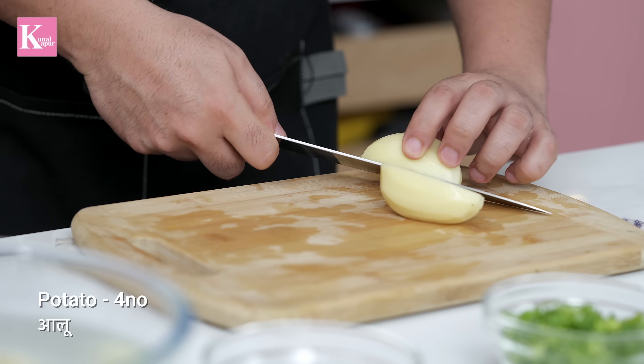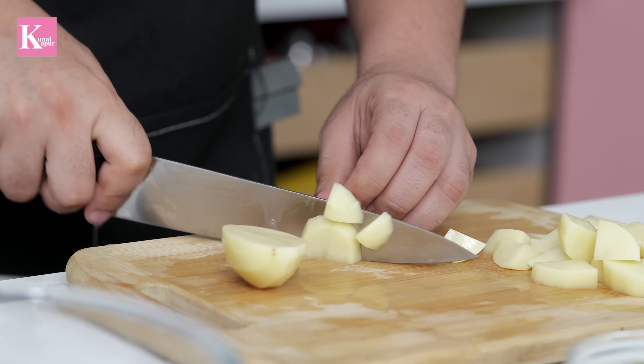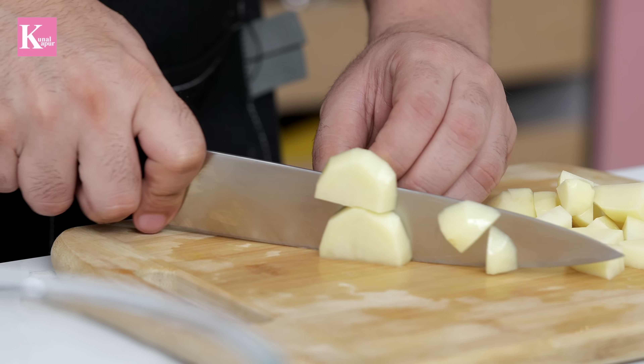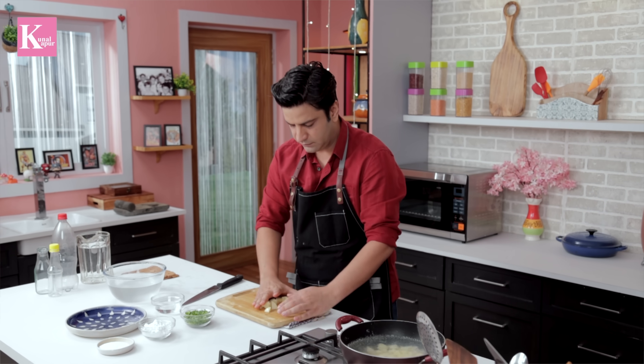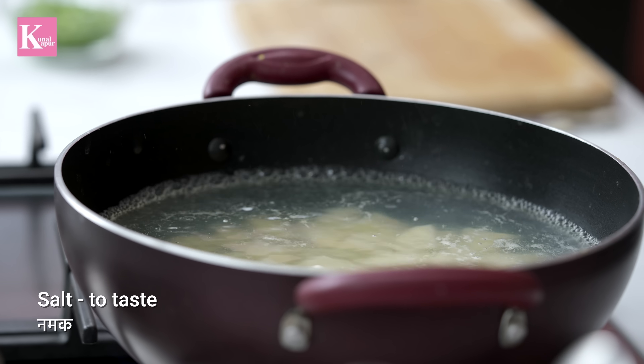Now let's boil the aloo. For boiling, you have to chop it roughly and peel it. It's simple. Now let's put the aloo into boiling water. Because there's no taste in the aloo until it gets well seasoned, when you eat it, you want it to be well coated.